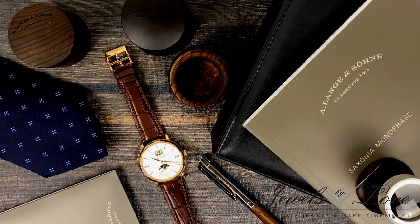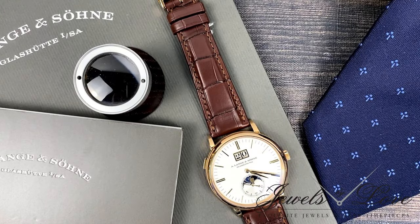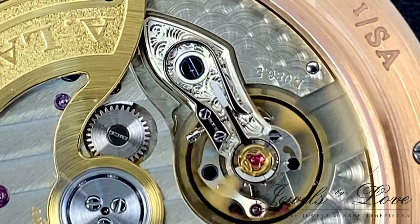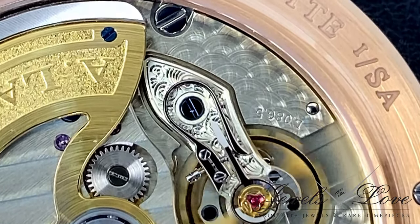As we finish dissecting a few of the technical wonders of A. Lange & Söhne, we will end this video with Lange's incredible savoir-faire applied to even this movement, which holds a 72-hour power reserve — the L0865 caliber.